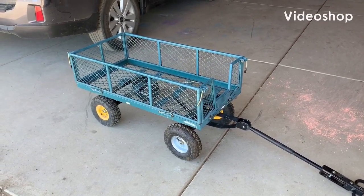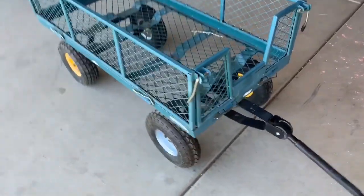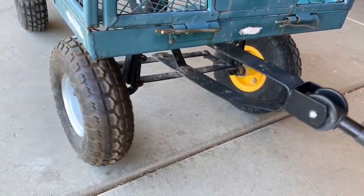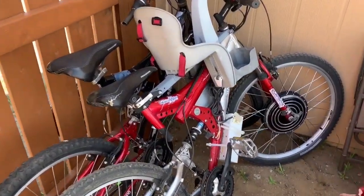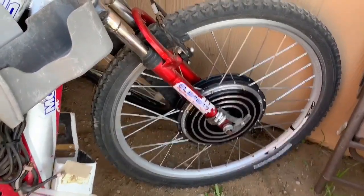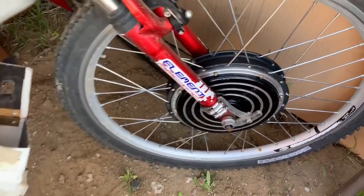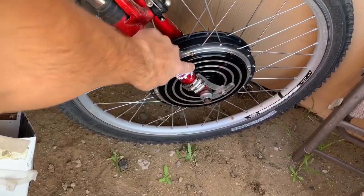I've had an idea for a while to make an electric go-kart, so I'm going to attempt to make one. I'm going to use the front of this as my steering, because it's already kind of set up — the wheels are on ball bearings. I have an electric bike, just a Walmart bike with an electric conversion kit: a 48-volt, 1,000-watt motor. It's going to be two wheels in the front, with this one wheel in the back driving the go-kart.